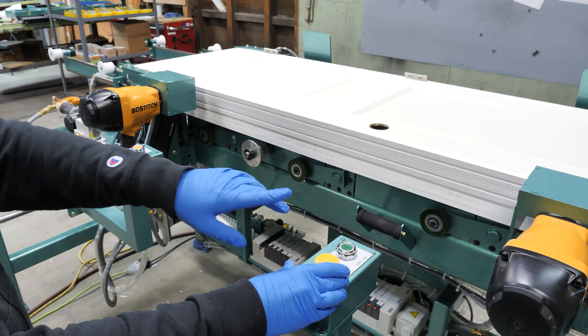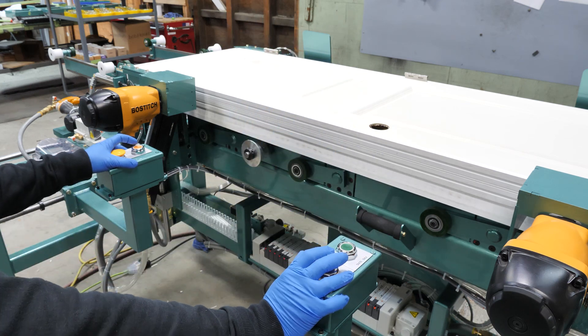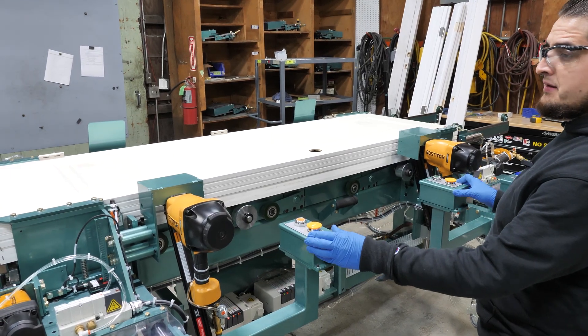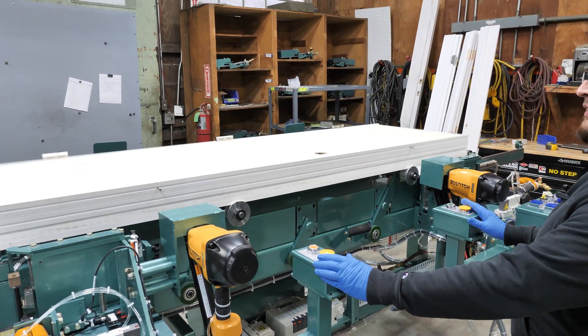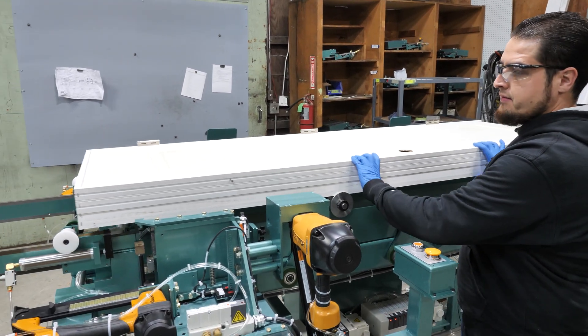We are now going to fire the side nailers, which we use our right hands clear and our left fire side nailers button. With our door stapled and nailed in place, we are ready to release it. We will hit both hands clear again. The door is brought up, and we are able to roll it out of our machine.